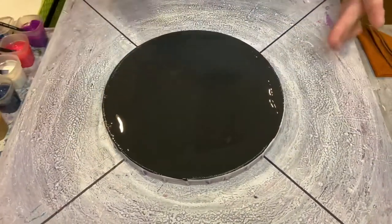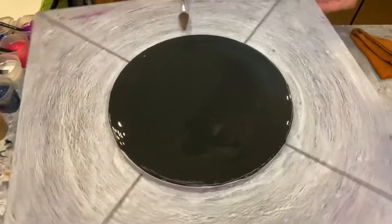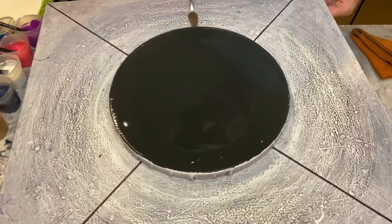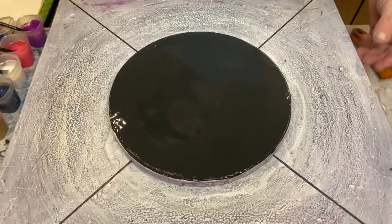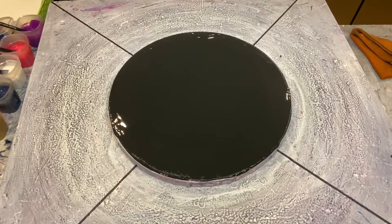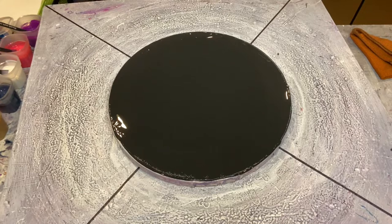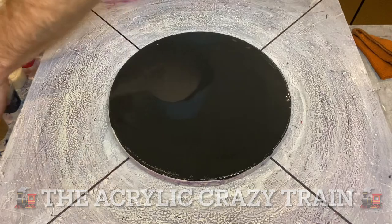There are a few bubbles — just hold it steady and give it some solid taps on the spinner top to get the air bubbles out. I'm using my palette knife to check the four edges and make sure the round canvas is perfectly centered. Before we start adding the first colours, I'd love to tell you about our Facebook group, The Acrylic Crazy Train — please search us out and join, we have wonderful artists from all over the world happy to help you succeed.